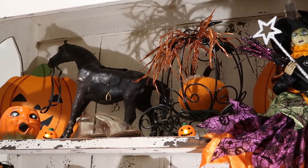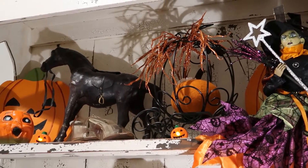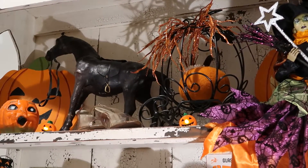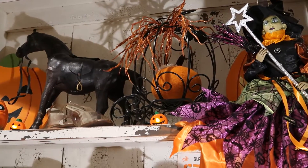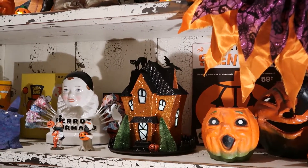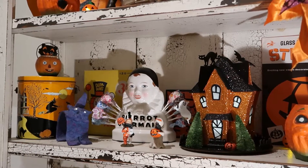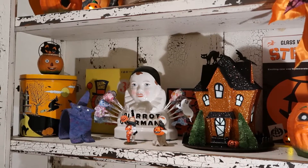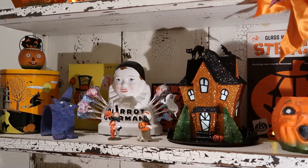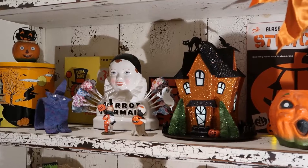I like to use some existing items that I already have and incorporate them in my different designs, just to make it interesting. You can also save some money and storage. On this first shelf, for example, I had this horse, and then the glass slippers for Cinderella. On the second shelf I have several vintage pumpkins — those were family pieces — and also this really cute French candy display, a sucker display. In the background there's a box of vintage dum-dum lollipops, so I put some lollipops in the French candy display.